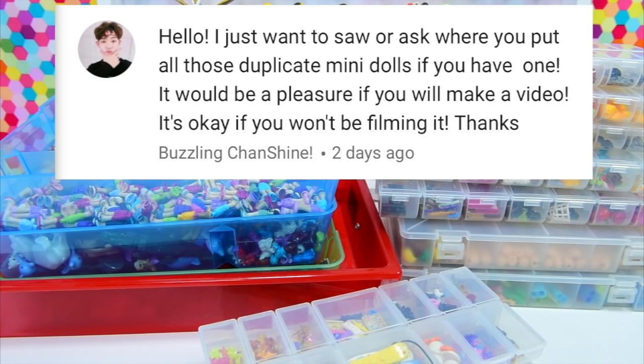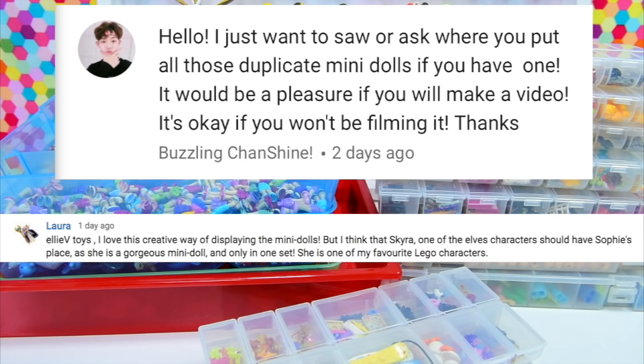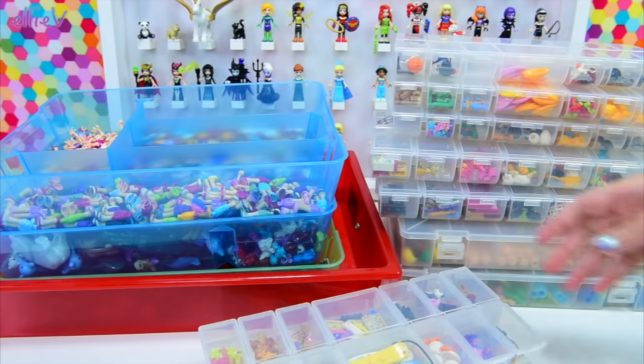This is how I store my duplicate mini dolls. Laura asked a very valid question about where Skyra from the Lego Elves is — she is a unique character of which there was only one mini doll ever released, and there is a reason she's not on my display board which I will explain soon. Emma, one of my super fans, has asked if I would show how I do my nails. If you're interested in a video on that, please leave a comment below and if there's enough interest I will make one. Now let's put my storage hat on and have a look at how I'm storing things.